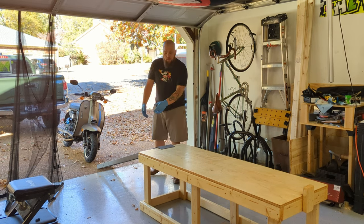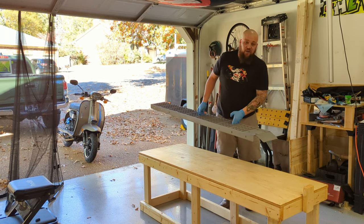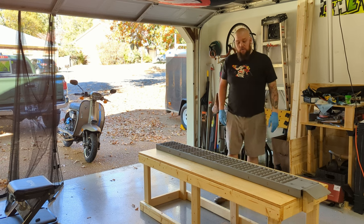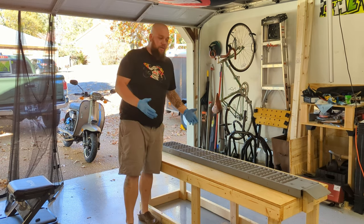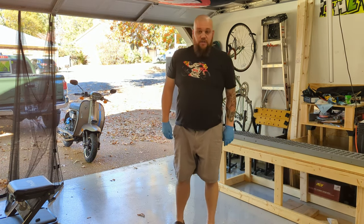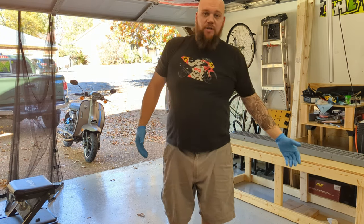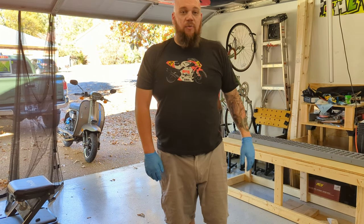With the scooter off the table, pick up the ramp and store it wherever you keep it — you can store it under the table, or up top like I do since I work on the scooters often. The beautiful thing about a wood table like this is that it's still pretty lightweight, so I can push it off to the side of the garage just like that. Thanks for watching — if you have any questions, let me know. I'd be happy to help you build one of these for yourself.